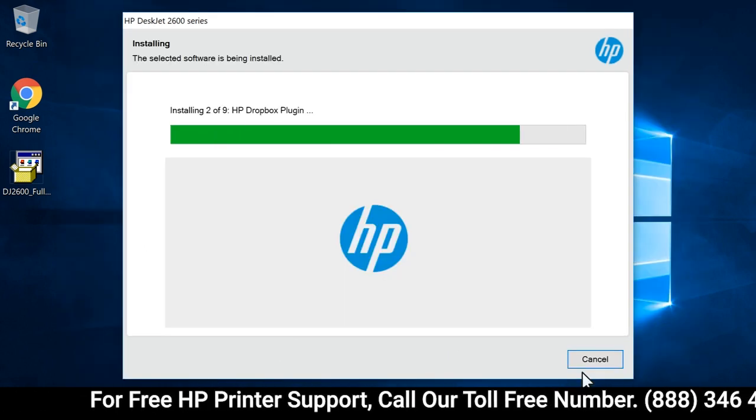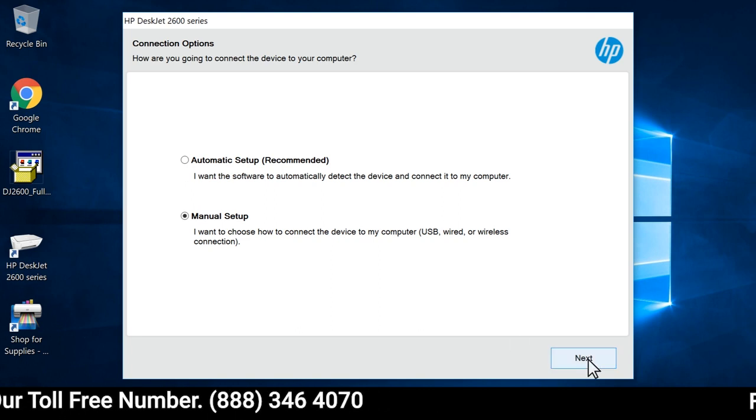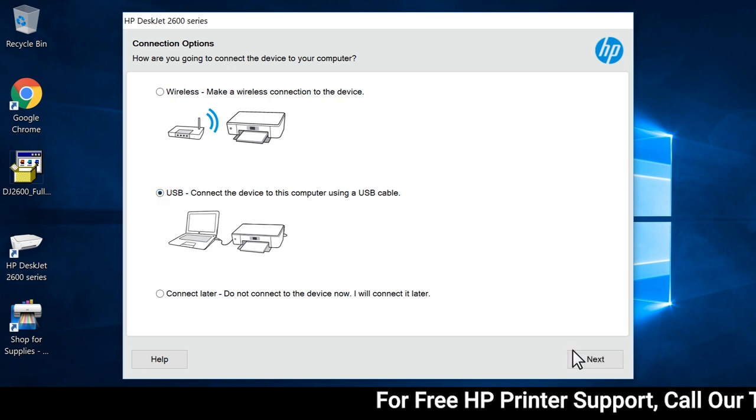The printer driver and selected software install. If prompted, select Manual Setup, and then select Next. On the Connection Type screen, select USB, and then select Next.